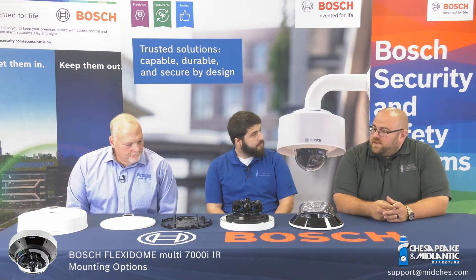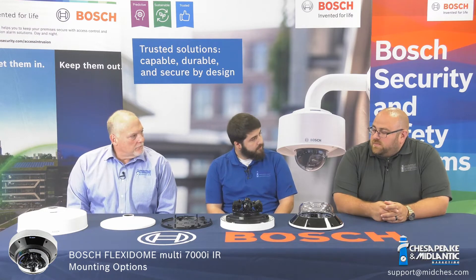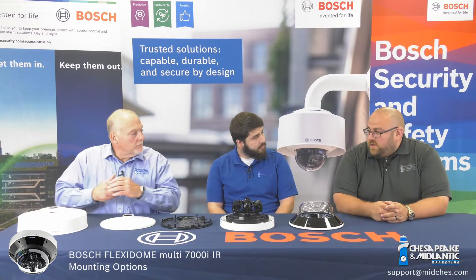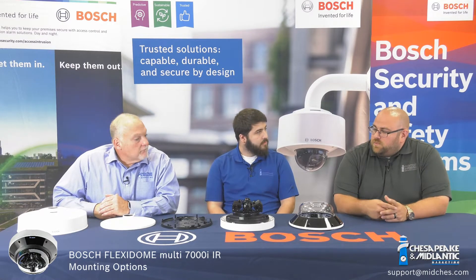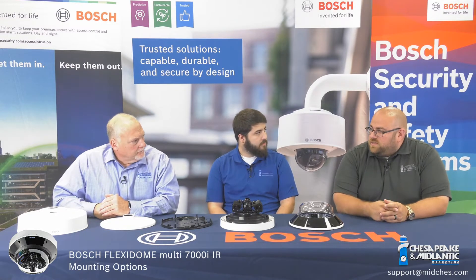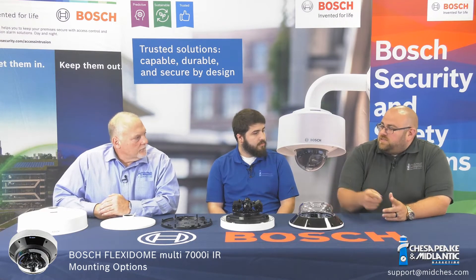All right guys, what we're here to talk about is the mounting options for the Flexidome Multi 7000i with IR. For the most part, the universal mounting options will align with this, but there are some differences — at least one part number that is unique to the IR. Tom, why don't you tell us about that?